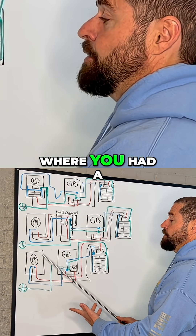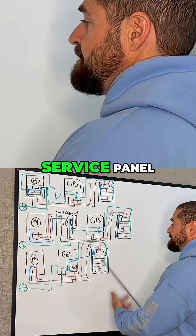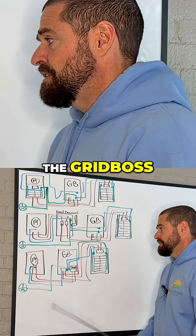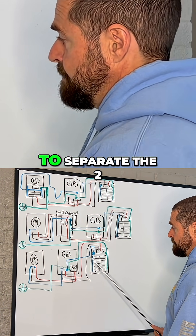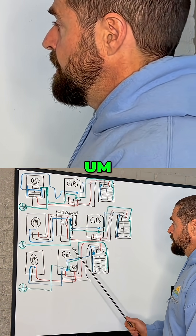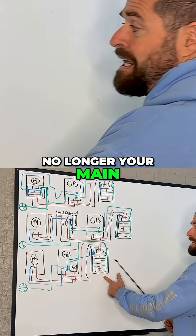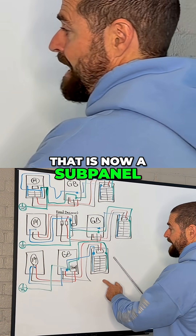Next is where you had a meter and a main service panel, and now you're just coming in and installing the Grid Boss to separate the two. Your main service panel is no longer your main service panel — that is now a sub panel.